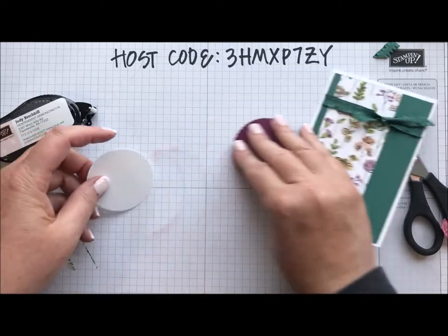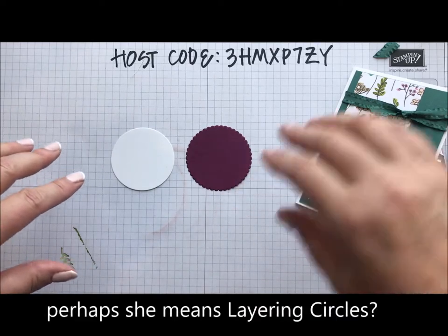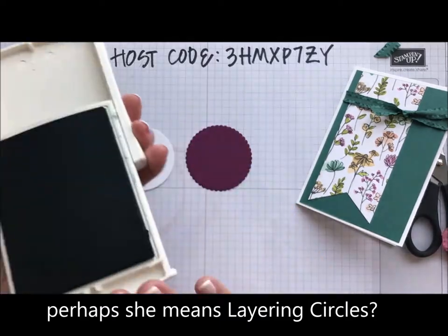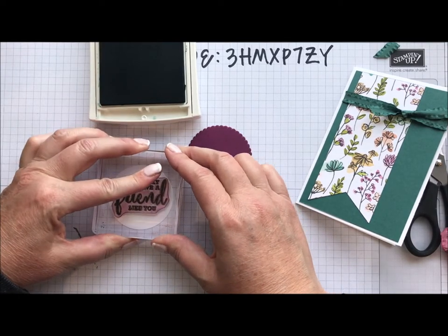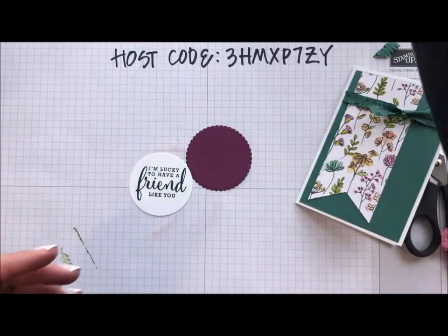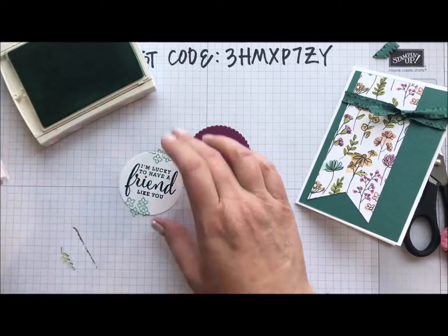I'm going to do some stamping here using Scallop and Circle Layering Ovals. I'm using Tranquil Tide ink and I'm going to use the 'nice to have a friend like you' stamp. Love this ink — it's so gorgeous. Then I'm going to use Mint Macaron and add a couple of flowers there.